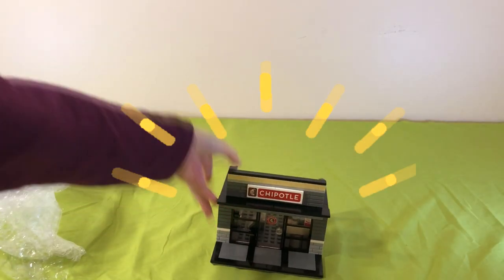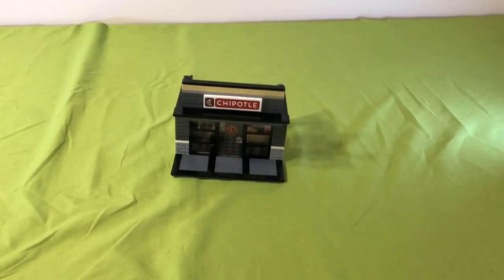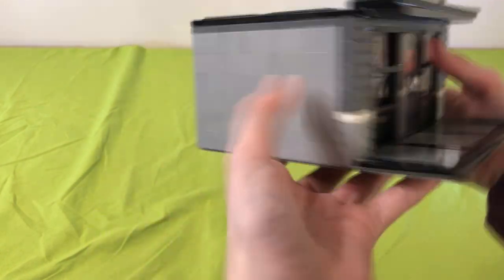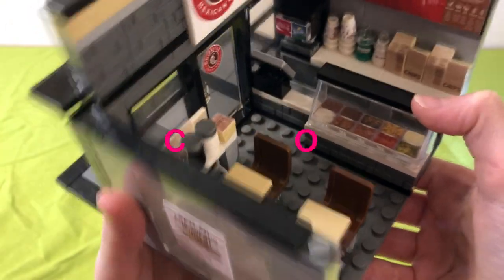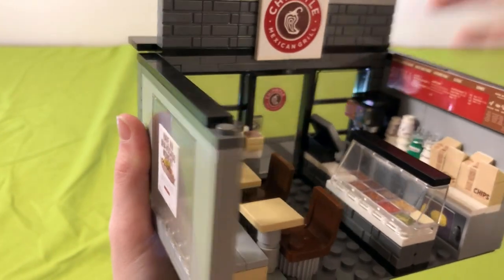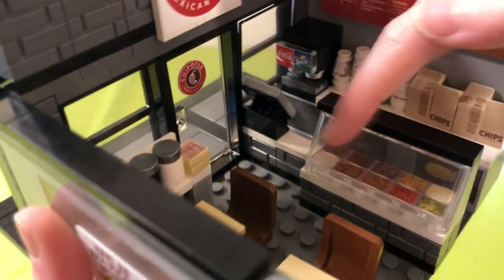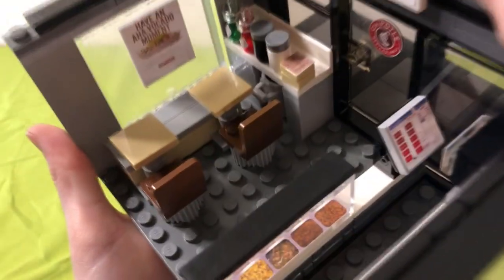After all of that hard work, as you can see, this looks so realistic, it's so cute, and the tiles look like real bricks. Here on the inside, that is so cool — we have a fountain drink machine, a real menu, our sauces, our seating area. The seats look so cool. We have our serving area and a cash register right there.